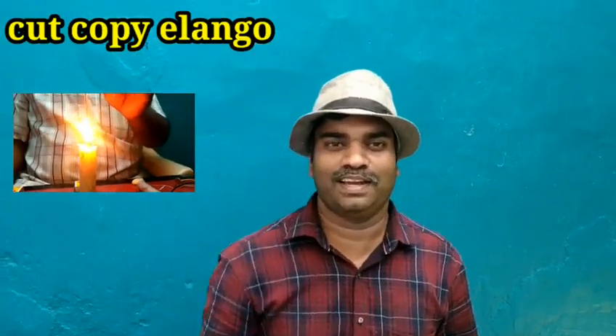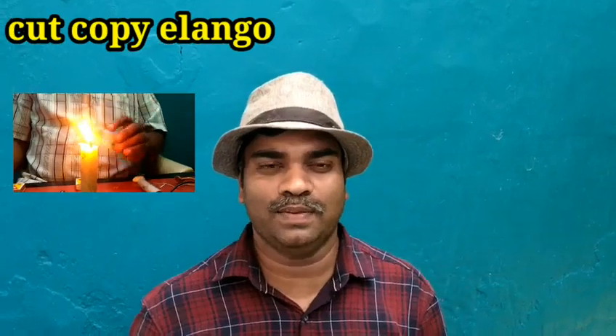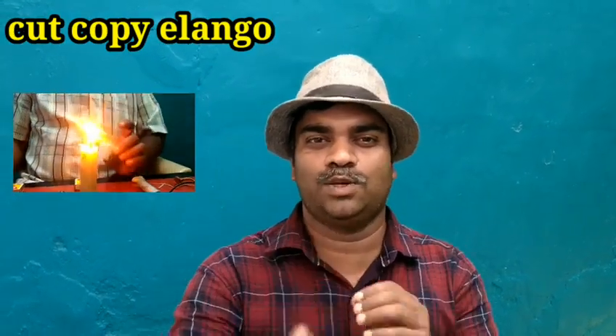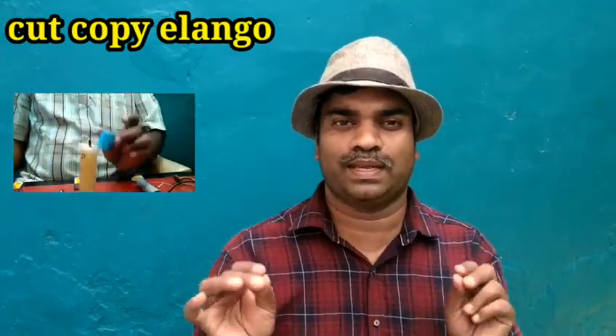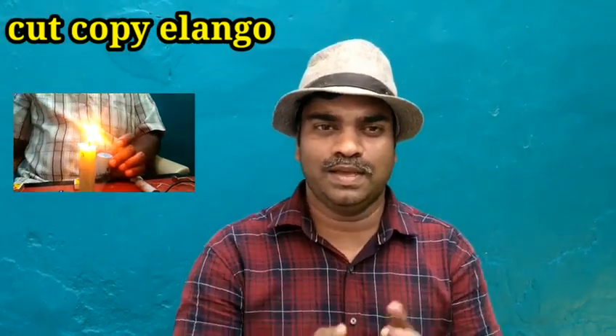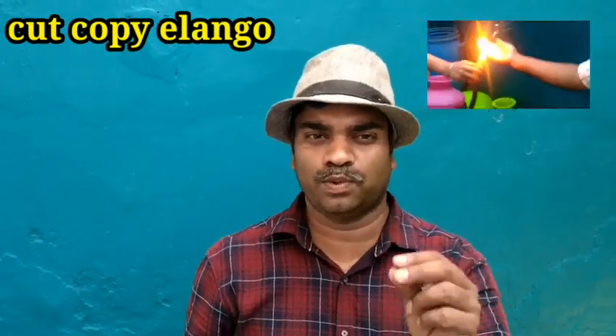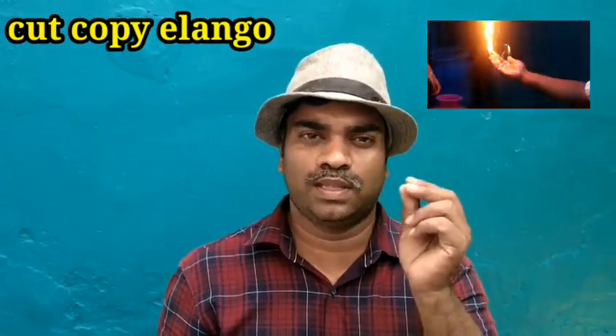Hi friends. I will talk about the first thing — it's not a thing, how do you know how you're talking? You can tell a magic trick. I will talk about the two tricks; I will do two tricks, you can do it.